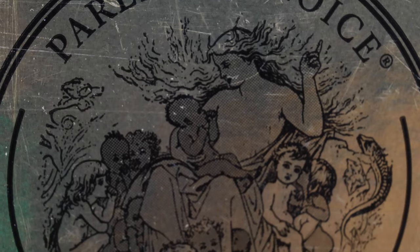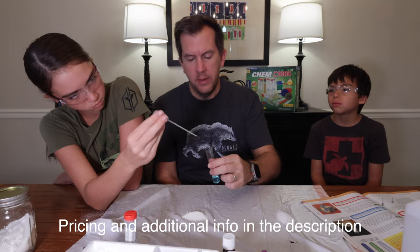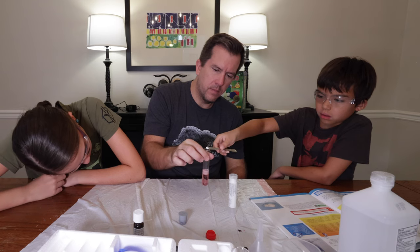Now, is it me or is the drawing on that award a little bit creepy? During the video, my kids and I will perform four of the experiments to give you an idea of what this kit is all about. So to start off, let's take a look at what comes inside the box.